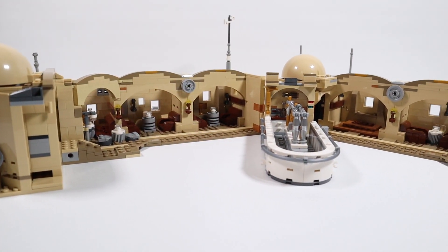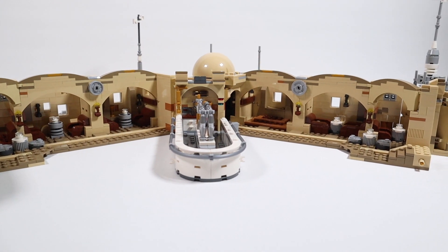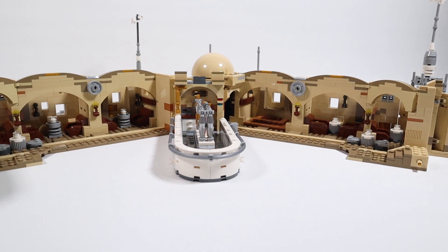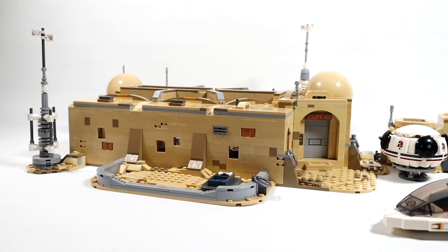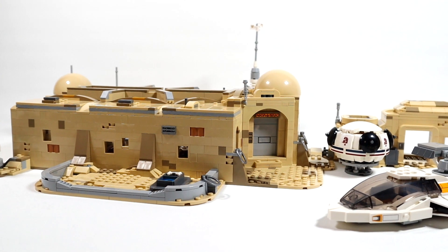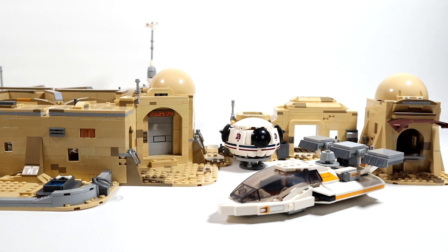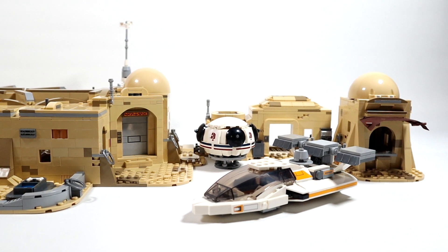Just next to that there's one more booth in the corner with a couple of chairs. With the Cantina all opened up like this it really is a sizable set — you've got a lot of room to set up your minifigs and create a really cool scene. As far as the bar and the booths go, I don't think we could have asked for much more. With the roof back on and the outbuildings attached and speeders placed, it creates a really nice depiction of a Tatooine scene — a lot of clever little details to make those buildings look aged and desert-worn.